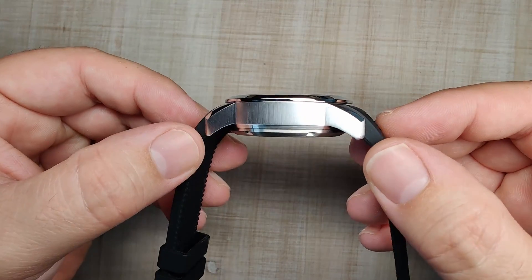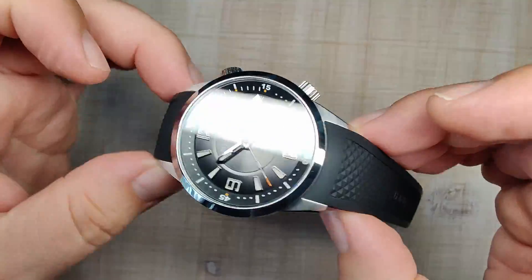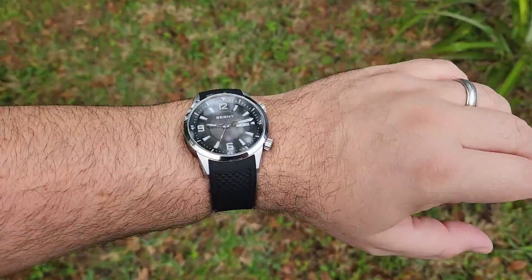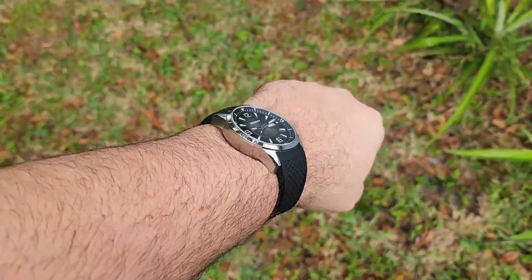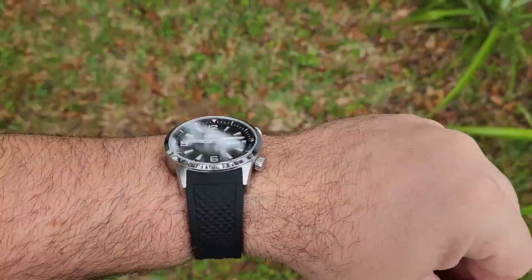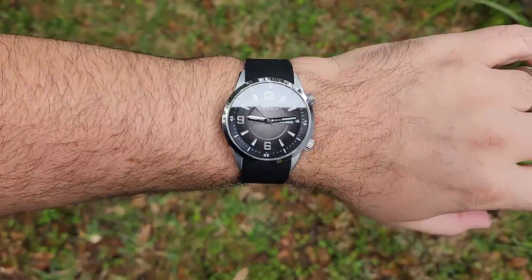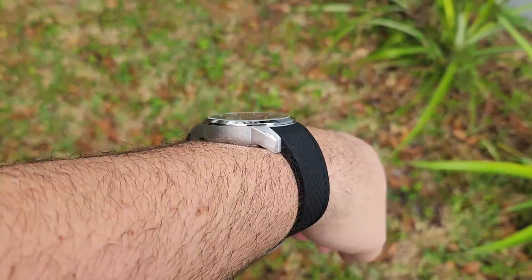It has some nice turndown to the lugs, so it hugs the wrist well. The strap helps a lot — it's a fitted strap and it's very comfortable. Here we are on my seven-and-a-half inch wrist, and you can see it wears great. It's short enough lug-to-lug that a lot of people can pull it off. It is a little big, but that kind of goes with the territory. I haven't seen a compressor watch smaller than 40mm, so it's just what you've got to deal with.